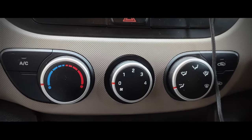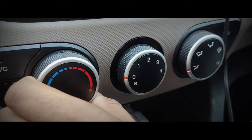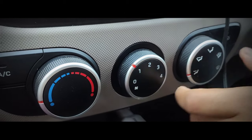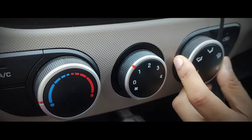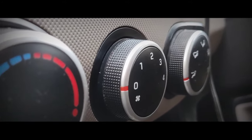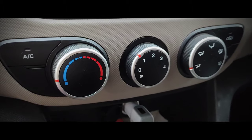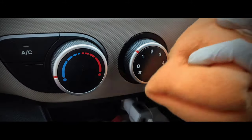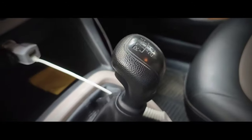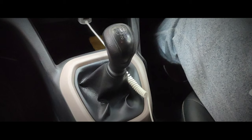My seventh tip is to clean the air conditioning controls of your car properly. Unless you're comfortable without AC, you'll be adjusting the temperature constantly, which makes those controls prone to bacteria or viruses. Use a microfiber cloth with interior trim disinfectant and clean those controls thoroughly.